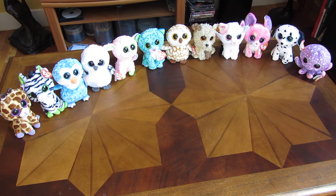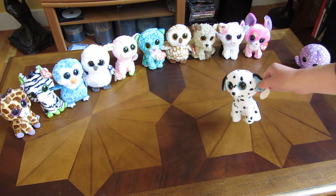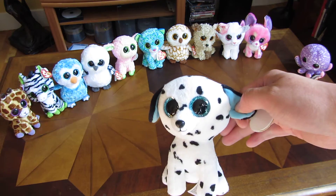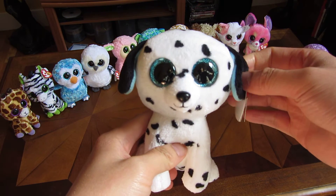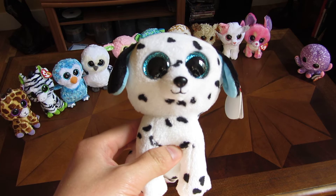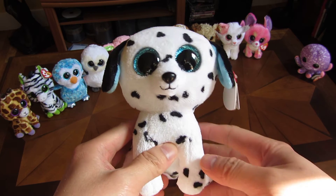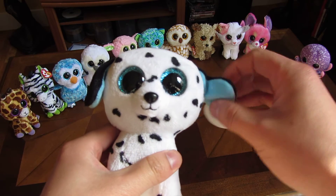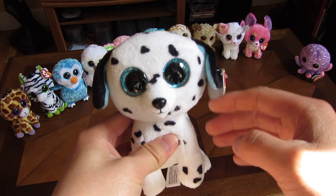In this video I'm going to go over Fetch the Dalmatian. You can see Fetch the Dalmatian has blue glitter eyes and a bunch of spots. In the bottom here it has blue and black ears.